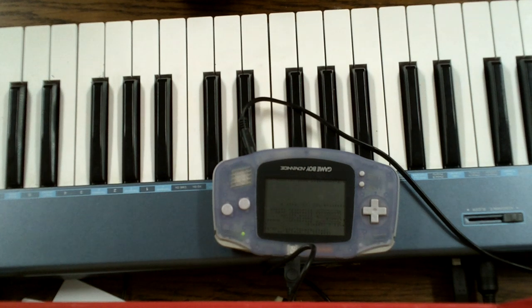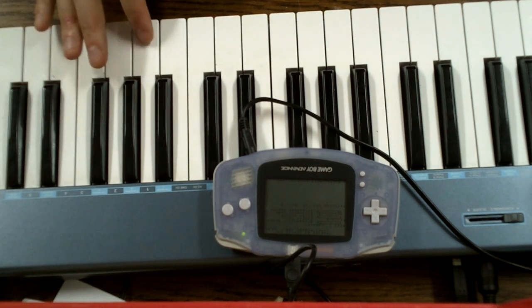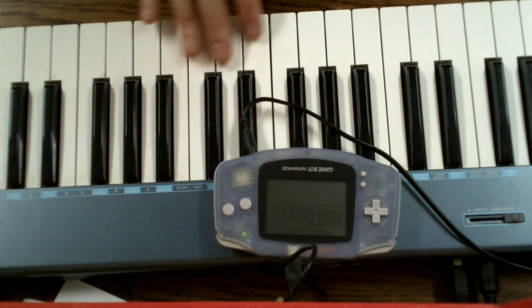The Game Boy Advance is capable of making noises on six different MIDI channels and all have their unique properties. I'd like to show them all to you, so let's start off with Keyboard Channel 1. Keyboard Channel 1 is a square wave producing channel with an envelope applied to it.